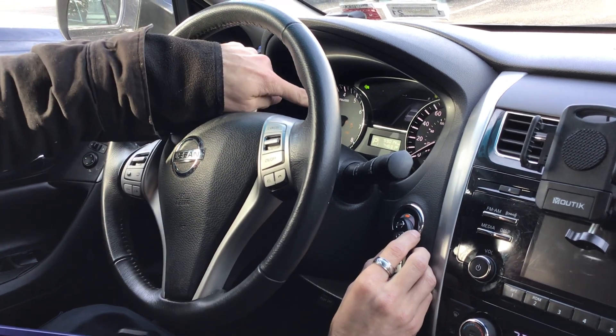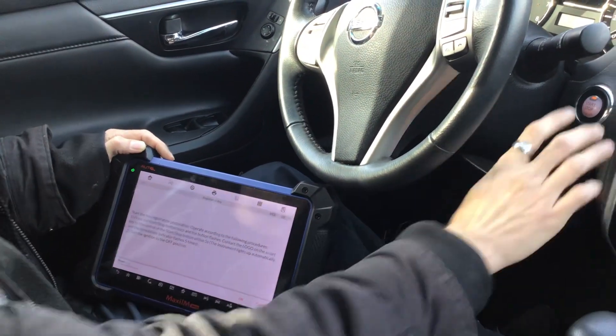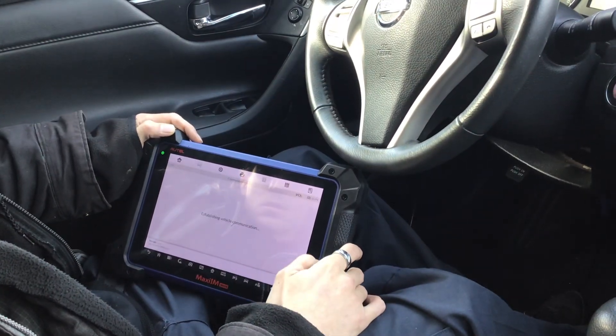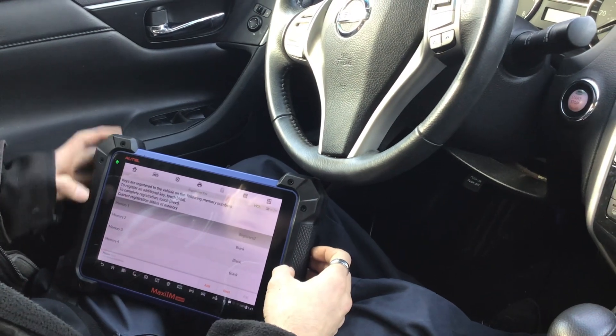Pressing the Stop button with the original key held to it — the immobilizer light blinks five times. This key was accepted; that's the working original key confirmed. The tool then says 'Step 2: turn ignition off.' We turn it off and press OK. One key has been registered.